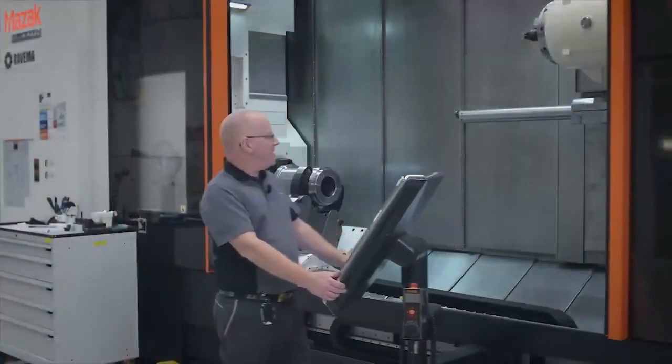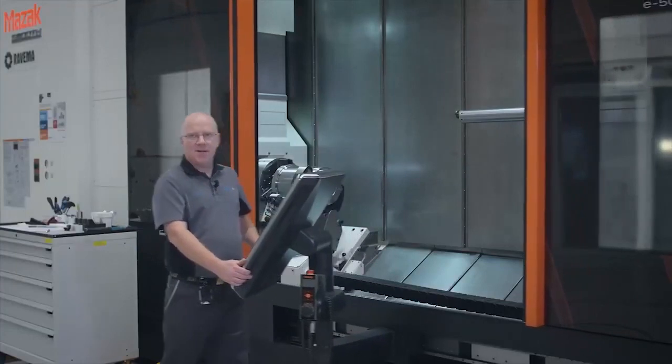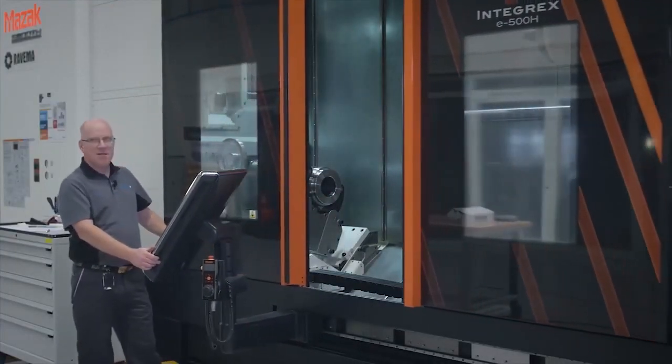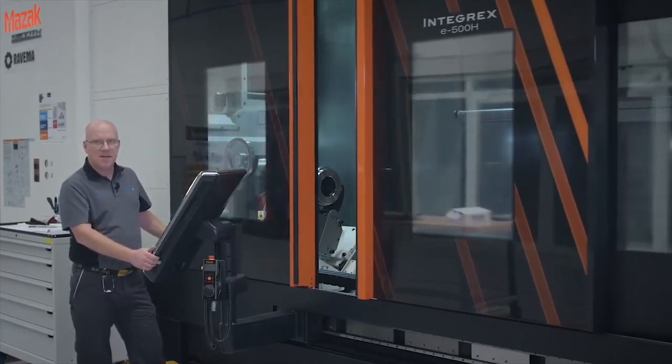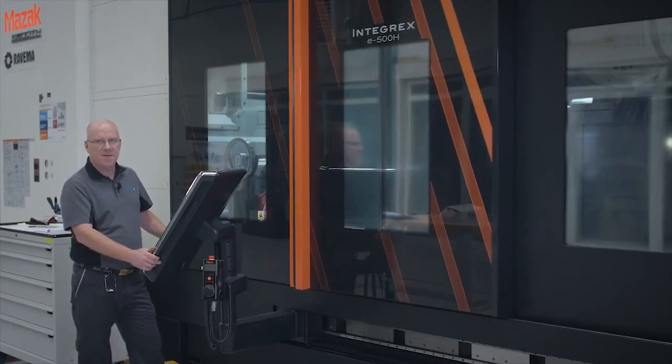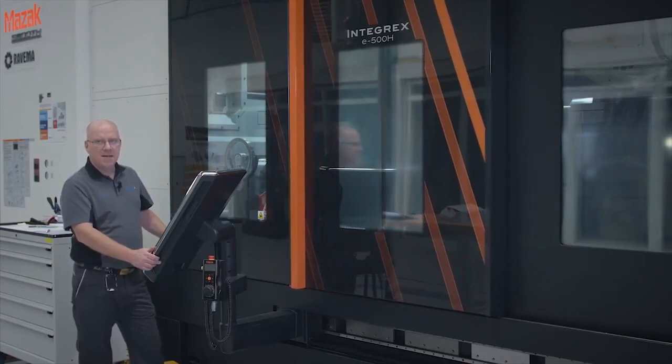For this demonstration, we will use the diameter 80 cylindrical 10 times diameter bar. We will do internal machining with a depth of cut of three millimeters, feed rate 0.35, and cutting speed Vc 250 meters per minute.